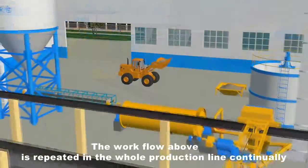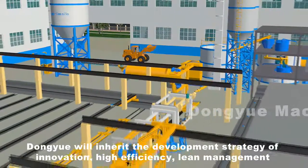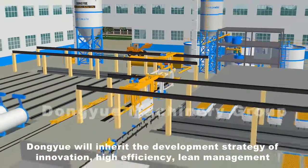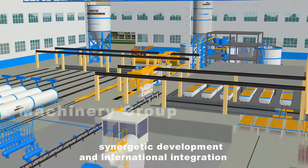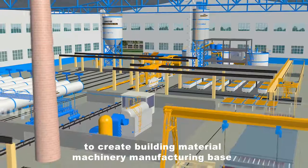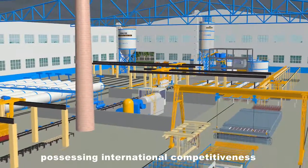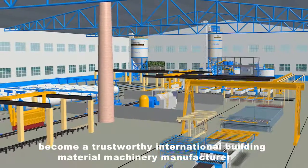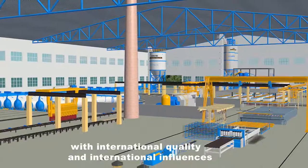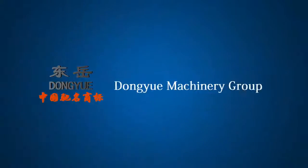The workflow above is repeated in the whole production line continually. Dong-Yu Machinery Group will inherit the development strategy of innovation, high efficiency, synergetic development and international integration to create a building material machinery manufacturing base possessing international competitiveness, becoming a trustworthy international building material machinery manufacturer with international quality and international influence.